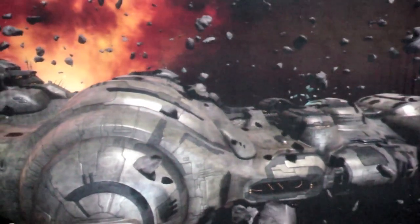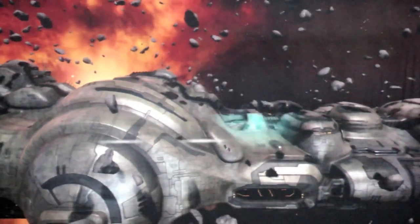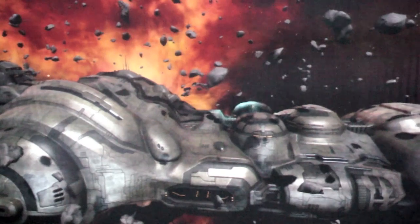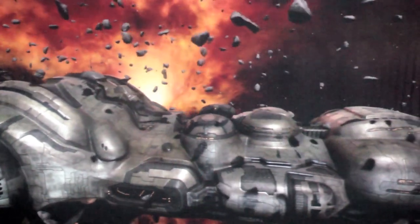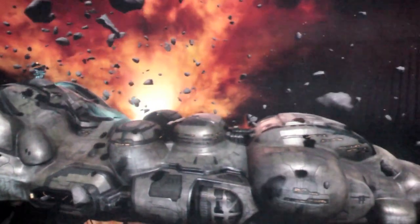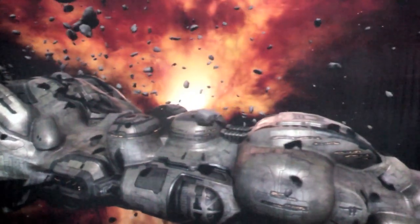There's one thing we can't show you here, which is that if you have active 3D glasses, this is amazingly cool. The interesting piece is that when we start doing tessellation, you actually get even more depth in your 3D experience — and of course it's always fun to have asteroids flying in your face.